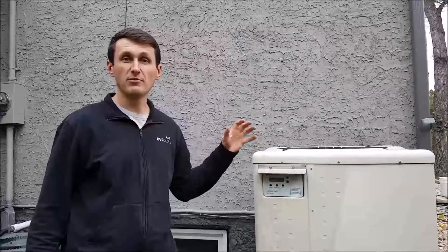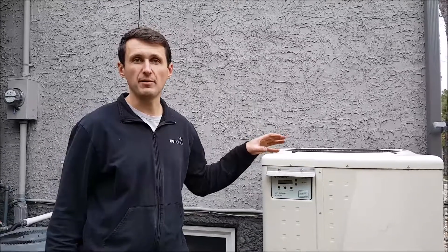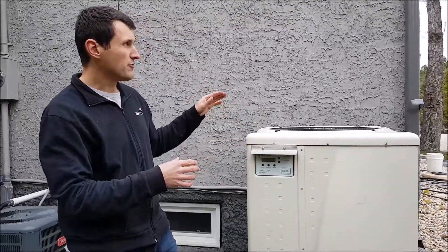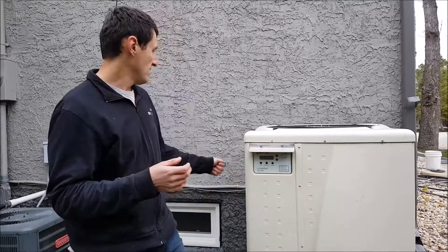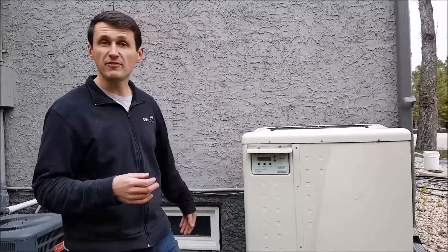Hi, this is Dale from UVPools. Today I'm going to show you what you want to do to maintain your pool heat pump. This is an electric heat pump here. Every spring and fall, or after you have fluff blowing around in the air, just like your home air conditioning unit, you want to rinse off the heat exchanger — the aluminum fins here.